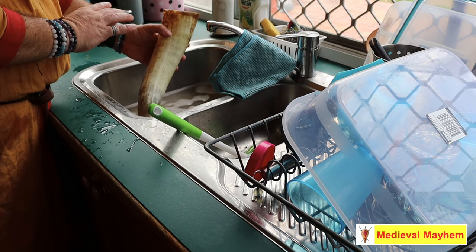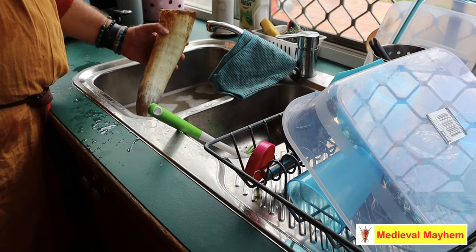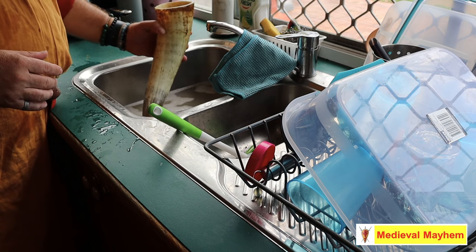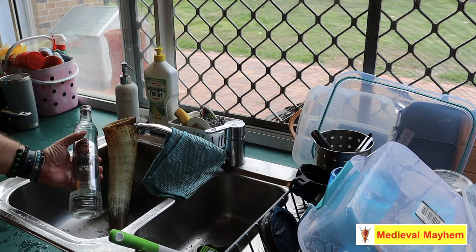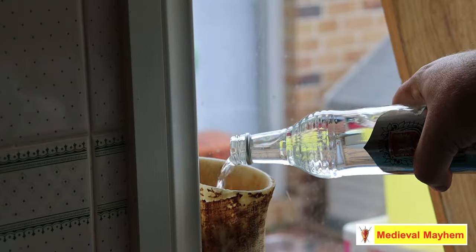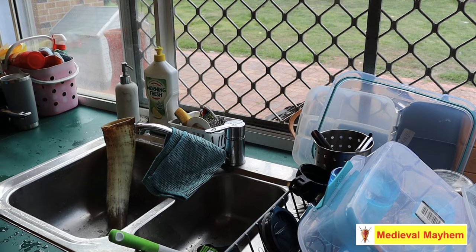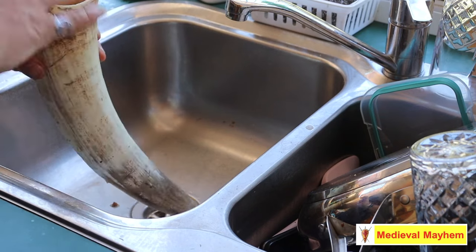Now what we're going to do is cure the inside, and there's a bunch of different ways you can do this, but I'm going to use vodka. You have to allow the vodka to sit for seven days — that's how long I'm leaving mine. This was pretty much the cheapest vodka I could find, really not that expensive. I'm going to fill it to the top and just leave it to let the vodka do its thing. Our tankard is now all cleaned and cured on the inside.